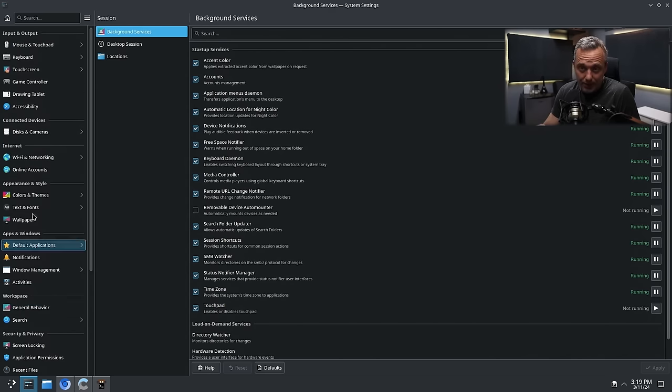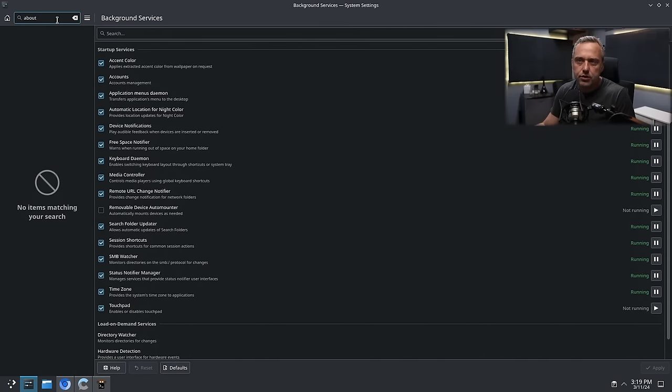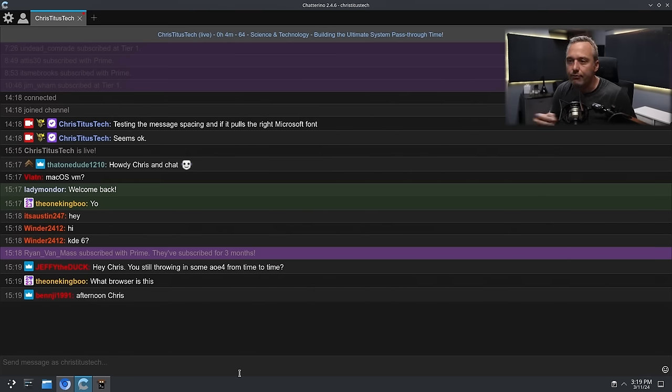I haven't used Plasma in quite some time. They've actually changed a lot — most for the better. I might throw some Age of Empires 4 in from time to time. I just literally took like a month off and have been revamping this entire studio.